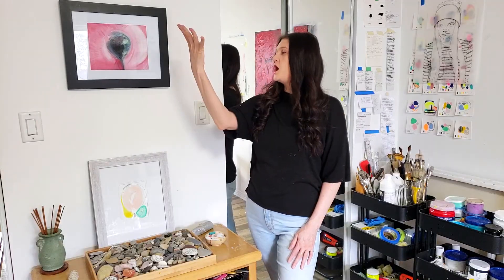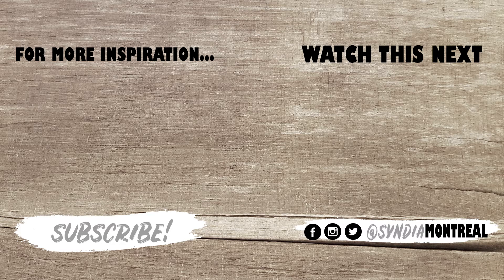After seeing this, you're probably a changed person — your mind has expanded, or shrunk. If you think you love this, wait till you see the next one. I still get chills. Subscribe.